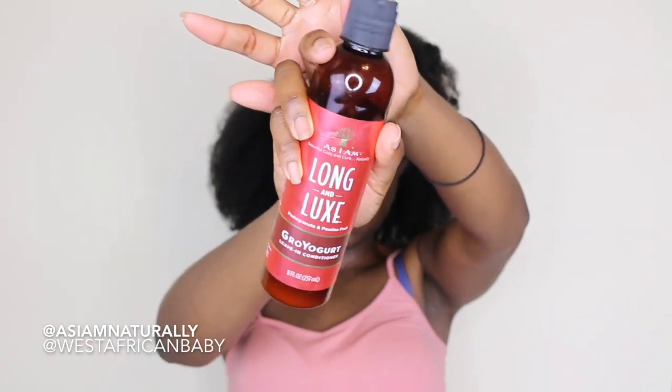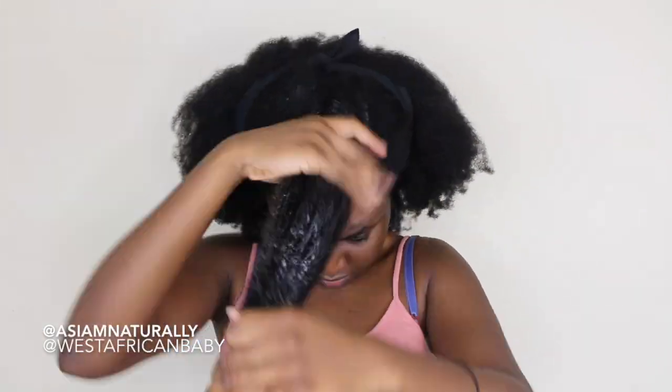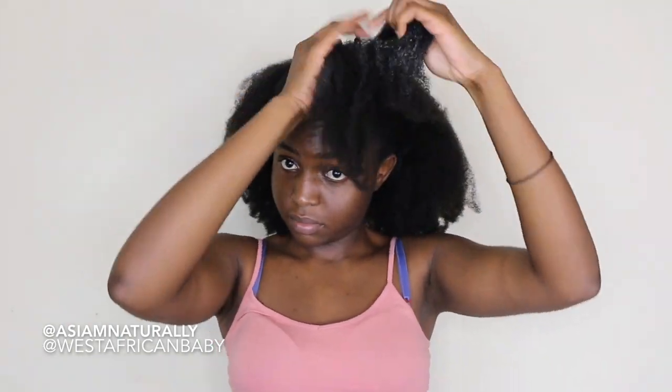I'm taking my As I Am Long and Lux Grow Yogurt Leave-In Conditioner. It contains pomegranates and passion fruits. I've used this leave-in conditioner before — it's amazing for Type 4 hair and it also works on Type 3 hair as well, so it's very versatile for different hair textures. You just want to work a good amount of that into your hair.